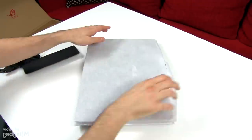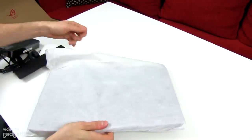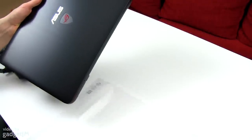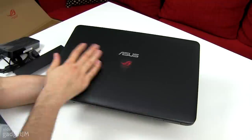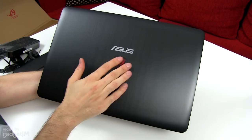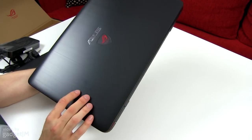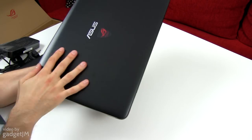Now the laptop — we're going to take it out. And there it is, this is how it looks. Pretty nice. It has an aluminum cover and an ROG, Republic of Gamers logo here on the hood. I believe this is backlit. Of course, this metallic black cover will catch fingerprints and smudges easily.